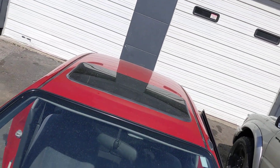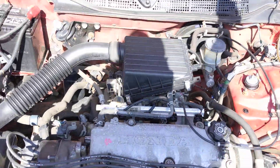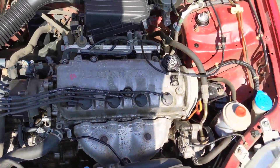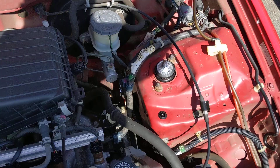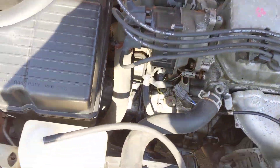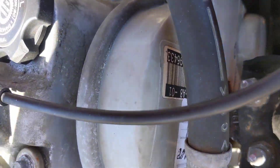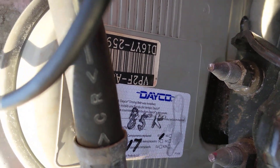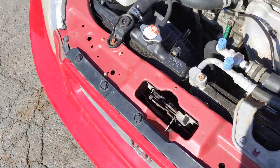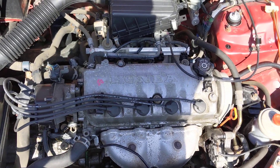Pop the hood here. So, old block. Right here you can see there are newer front shocks. Spark plugs are newer. Distributor cap — see the sticker right here — it was done at 85K. We got everything else going, and as you can hear, the engine is pretty quiet.